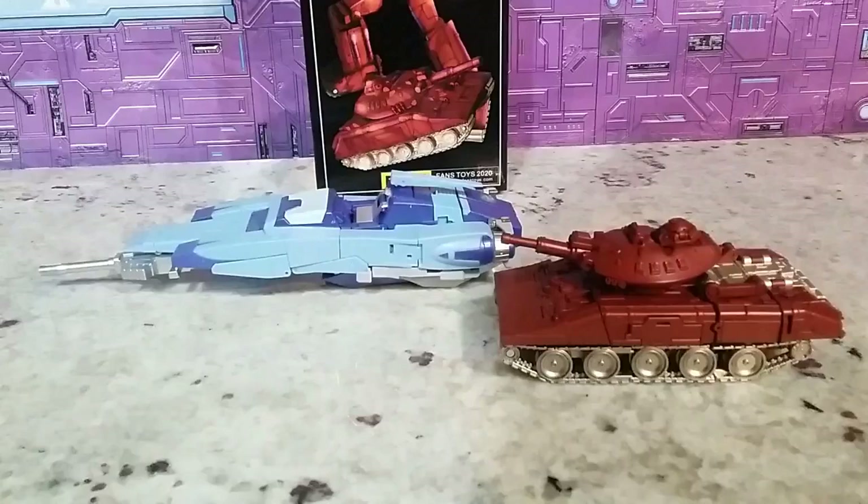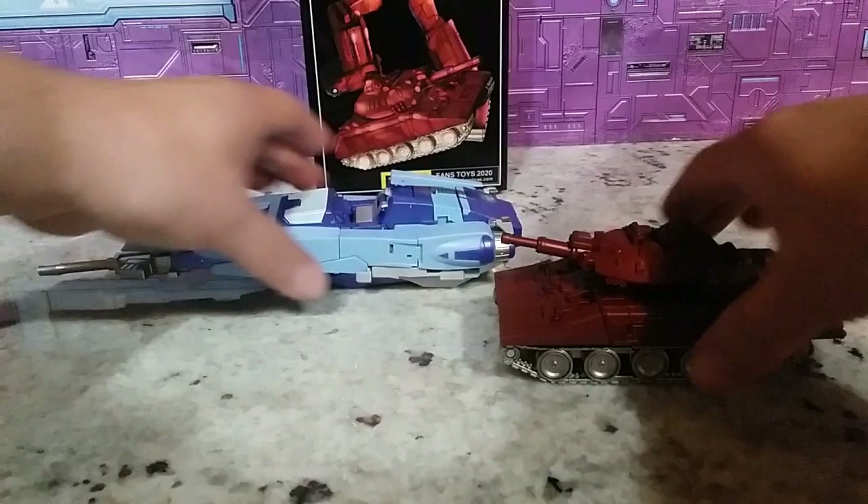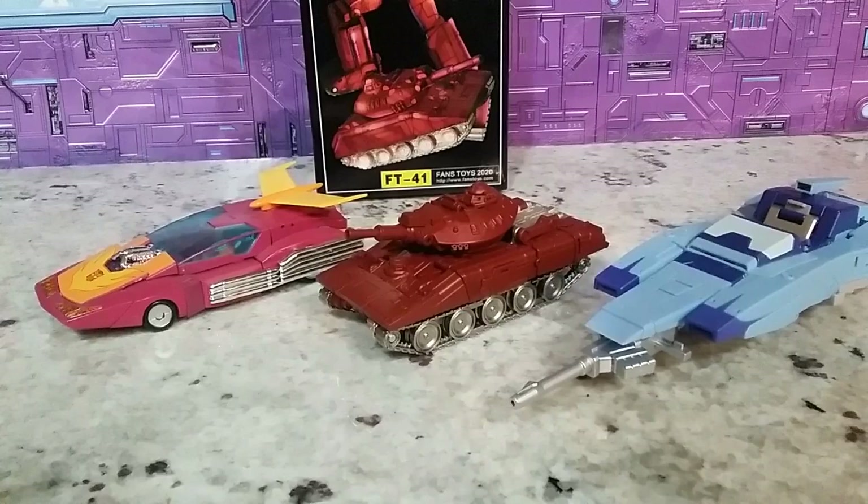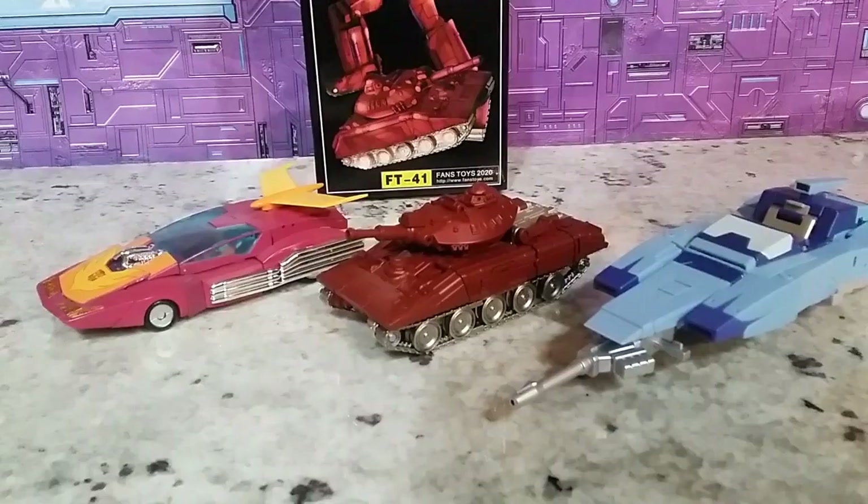Let's compare him to Fan's Toys Blur. He's a bit short compared to Fan's Toys Blur — Blur is a car and this is a tank, so he's kind of small. But I think everybody likes the robot mode better for the comparison size, so the robot mode size matters most. Bringing in Takara's Hot Rod — he's just a bit small, but then again he'd be a gigantic figure if you made the tank any bigger.